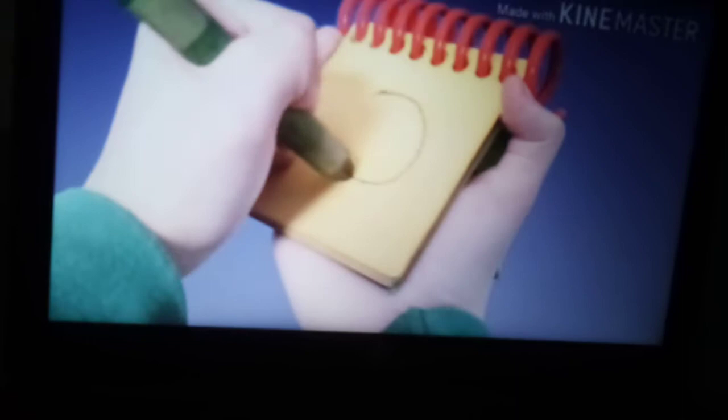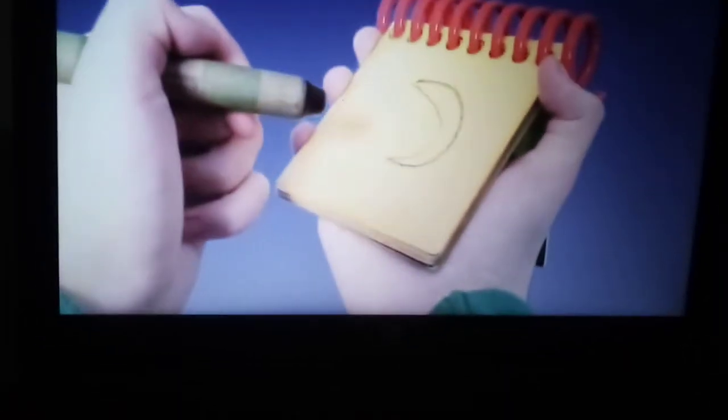For the moon, let's draw a crescent. And there. The moon.